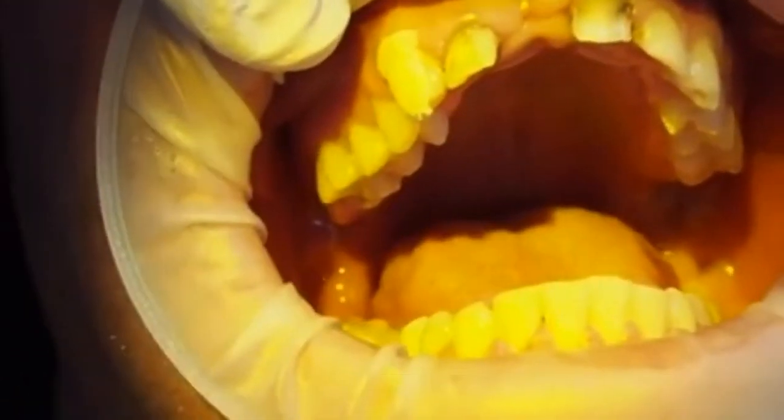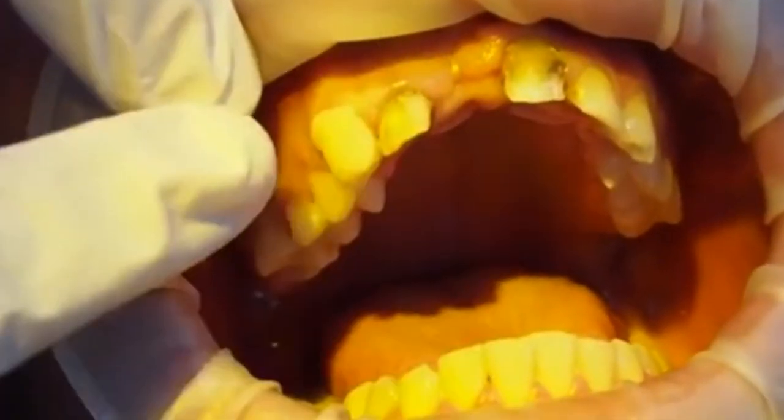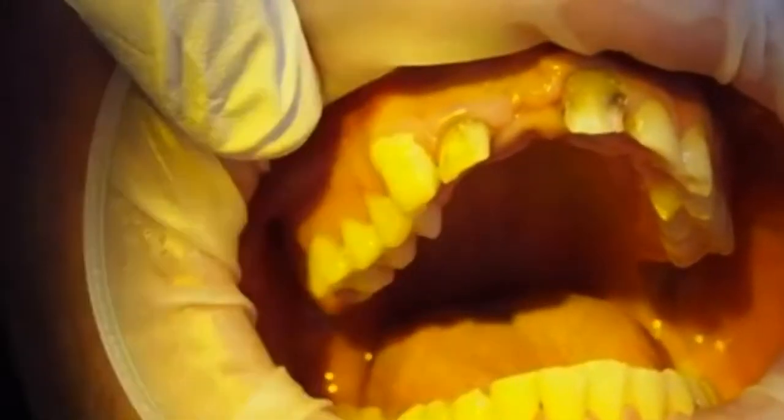The thing to remember with a mock-up is that the general rules of composite resin don't apply. You don't care about contamination, you can touch it however you like, and you're not going to have it stick to anything so you can pull it off soon.